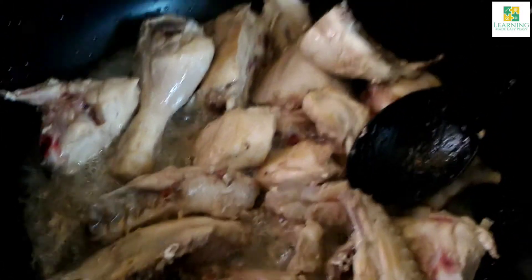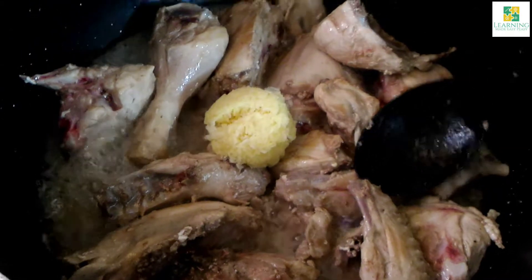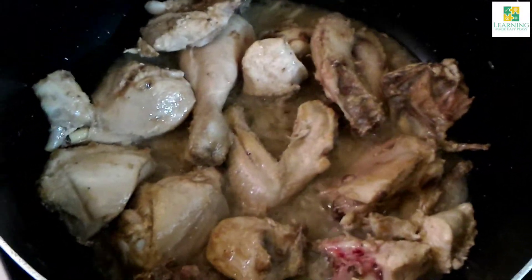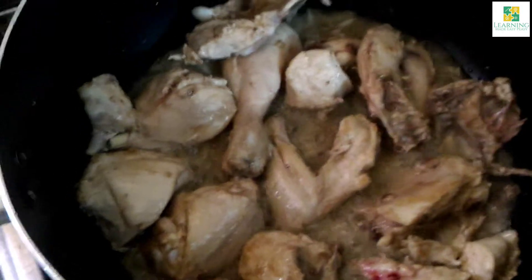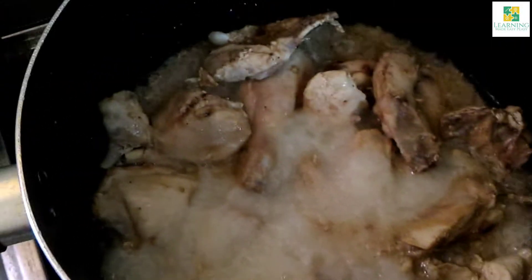Now I am going to add about 1 tablespoon of ginger garlic paste. The juices of the chicken have almost dried up and the oil has separated. Stir fry the chicken with the ginger garlic paste for about 2 to 3 minutes on high flame.